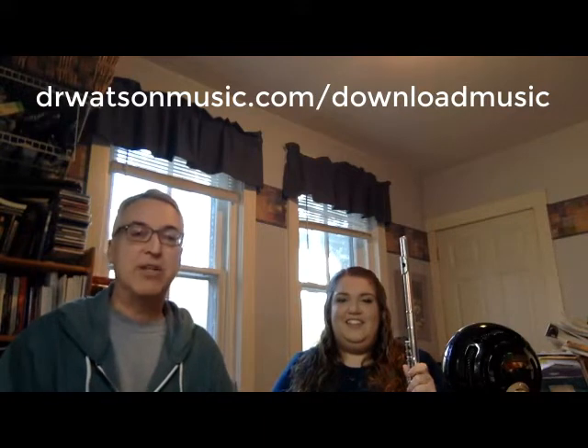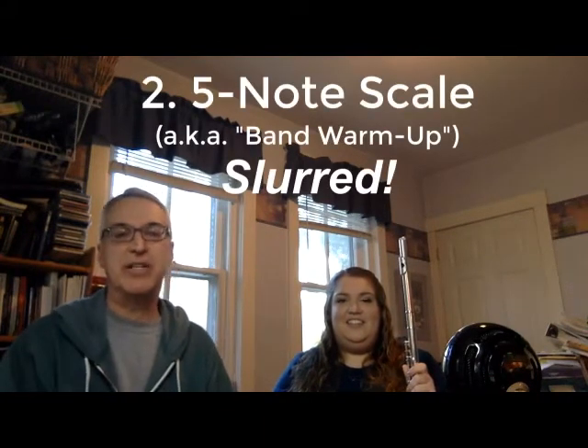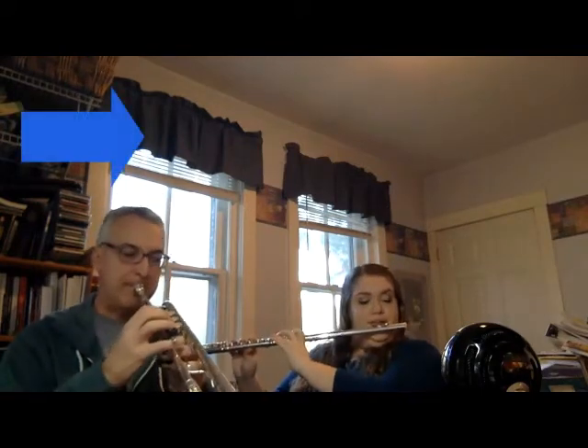What we're going to do right now to close this video is go back and do number two, but now apply slurring to it. We talked about slurring in number three, and now we're going to try to slur longer passages. You could slur all of number two on one breath if you're able to. We're going to take one breath midway through. Here's number two, all slur: one, two, three. [slurred exercise performed]